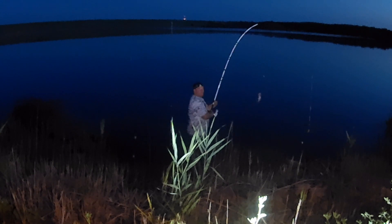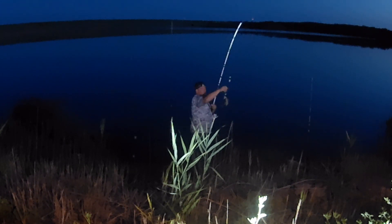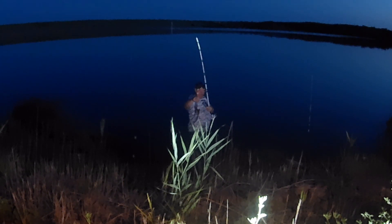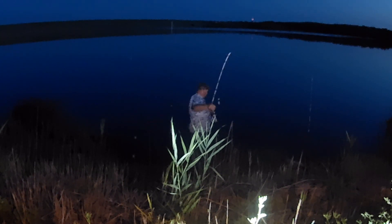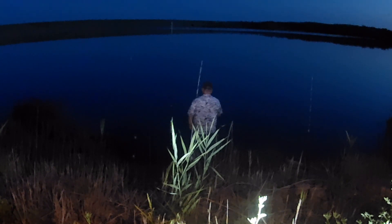There we go — first fish of the night! That's not a bad little fish. I'll let him go. It's one of the nicer ones we've got out of here.